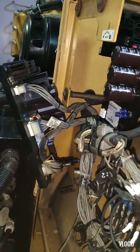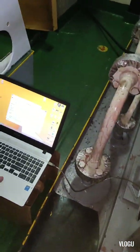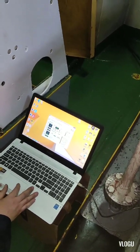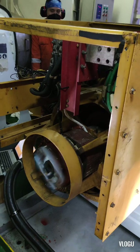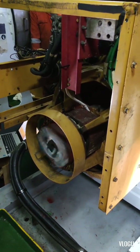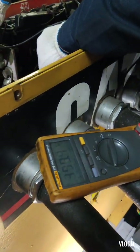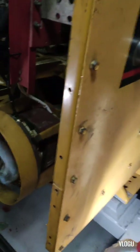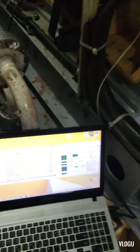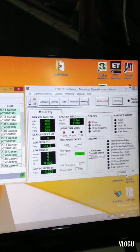Here now, the service technician from Caterpillar has installed the new ABR and set it up. We then test-ran the generator and everything is okay. We tested the voltage output and also checked all the parameters on the Caterpillar technician's laptop — all parameters are good.